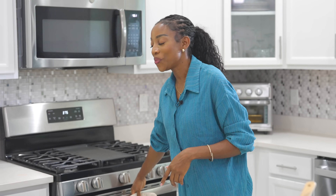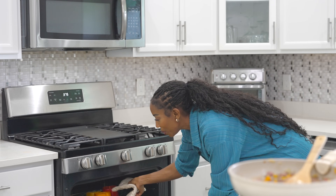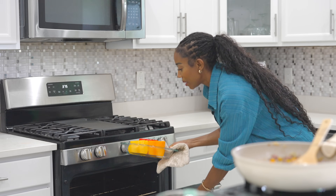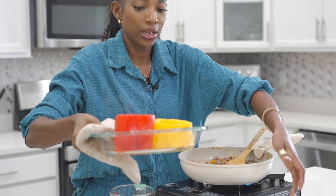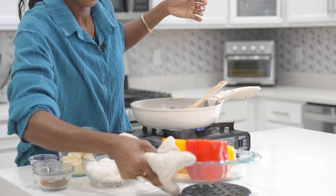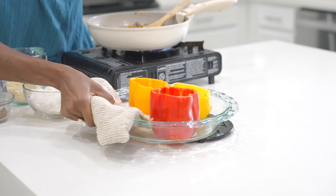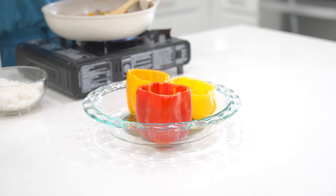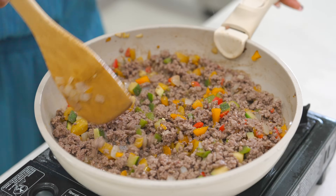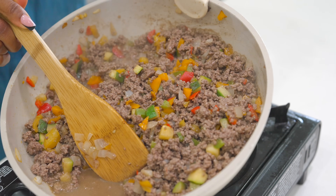The bell peppers have been baking for 10 minutes now. It's time to take them out. We were not trying to cook them, just to make them nice and soft — this is what they're looking like. Some people boil them, but baking is easier for me since I'm going to use the oven anyway. As you can see, the ground beef has produced a lot of water — we're going to drain that water before we start seasoning it.